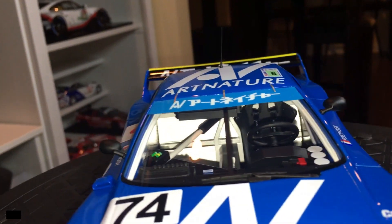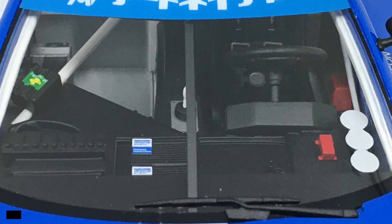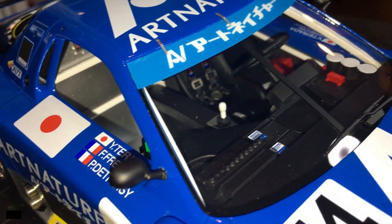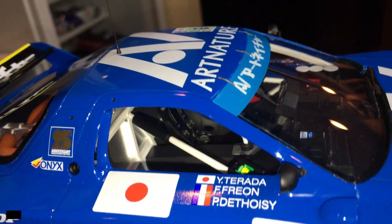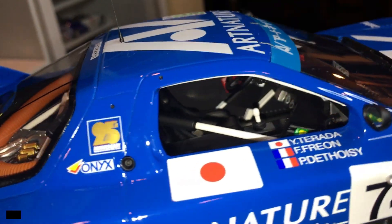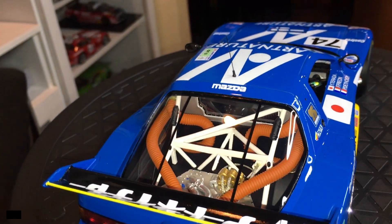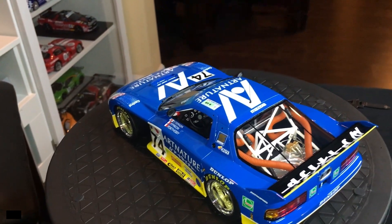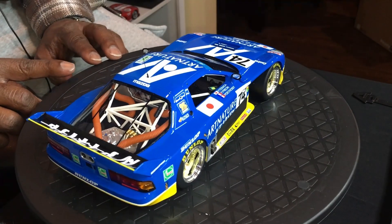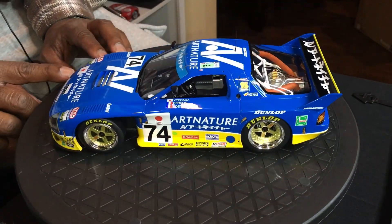The seat is Sparco. The dashboard is very nicely detailed — it doesn't have all of the true colors of the real model, but it is very nicely done for what it is. This is the typical character of the T94 Le Mans 24-hour race car, the Mazda RX-7.